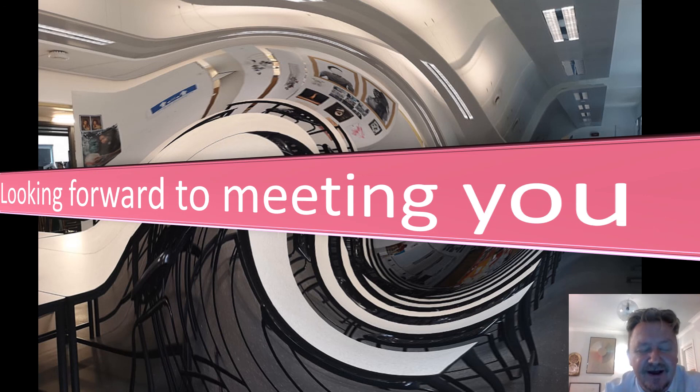So, I hope you found some of that information interesting. I look forward to meeting you very, very soon. This is all from me. Goodbye.